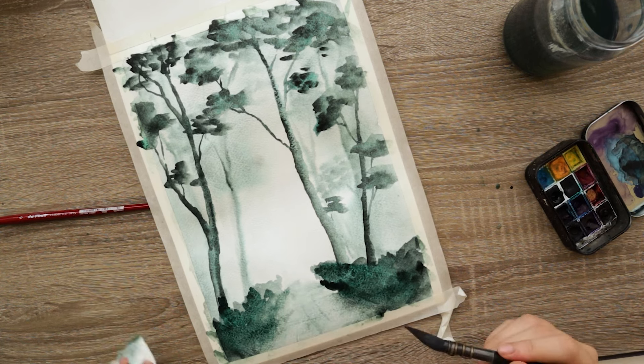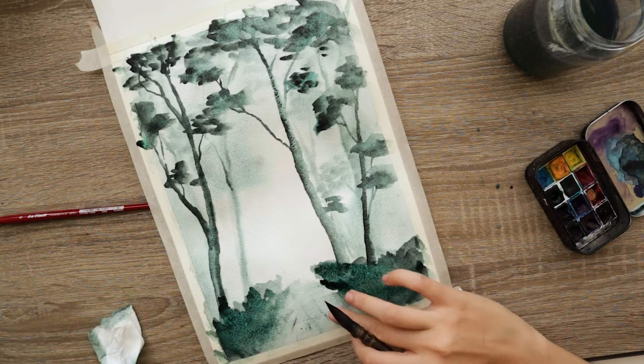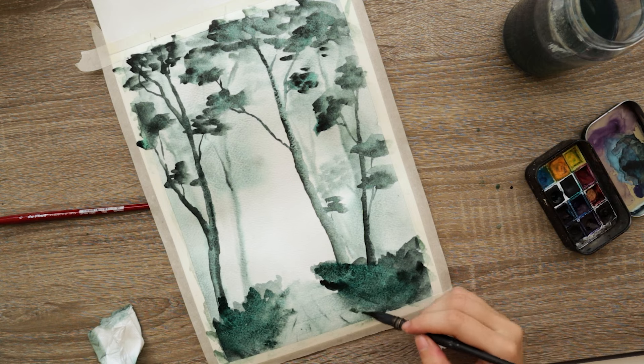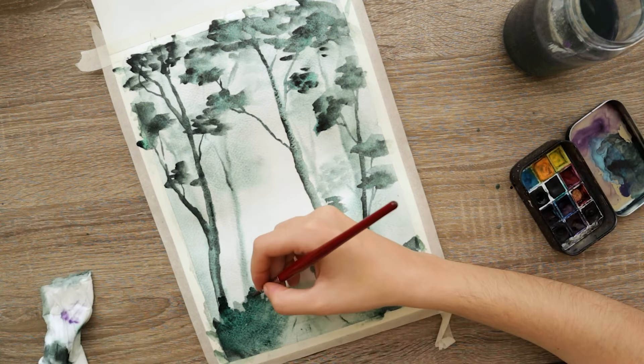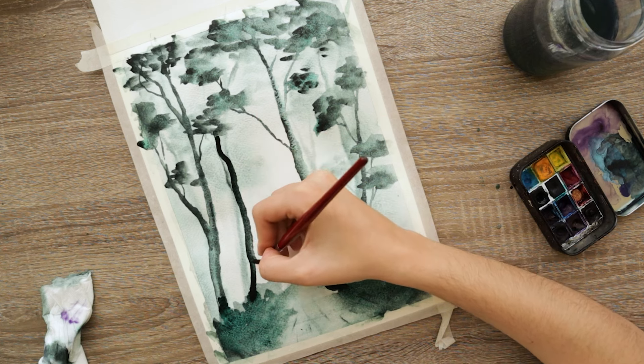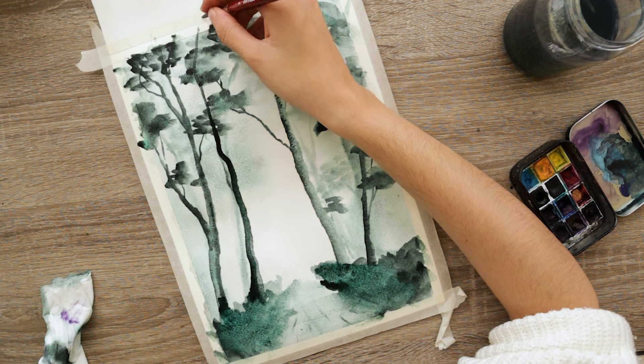Then I tap with a napkin to lift it off and make it a bit lighter, because it was looking a bit too dark. And that's the cool thing about watercolors — if you make a mistake you can always correct it. You can re-wet the surface and pick up paint with either your brush or a napkin. It's very forgiving.